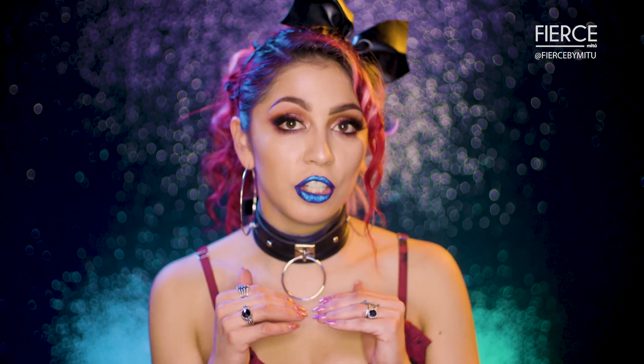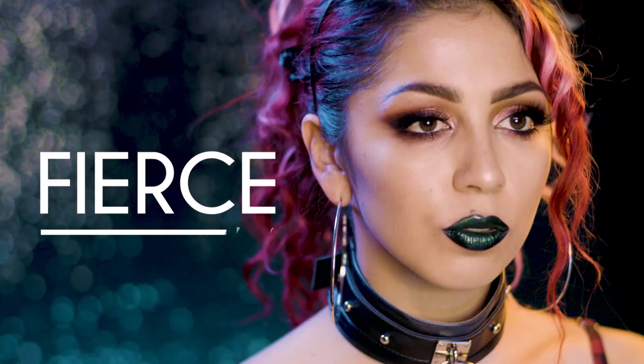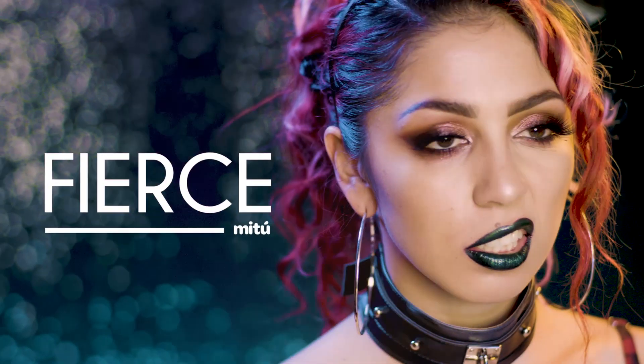If you like this eye look make sure to check out my glow to bridal look. I hope you guys enjoyed these lip looks — let me know which one is your favorite in the comments down below.